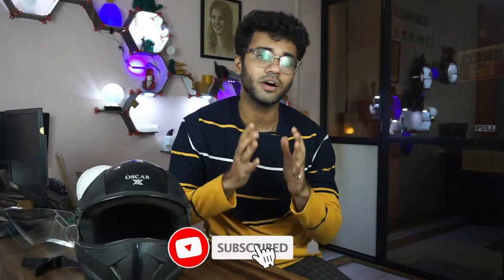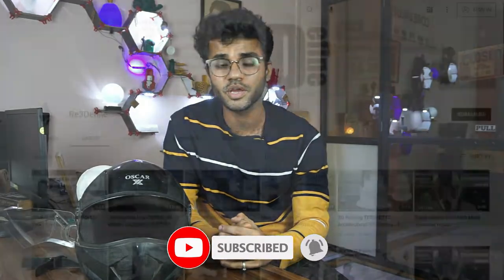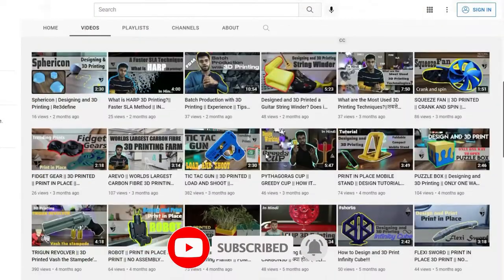Hello guys, welcome to Read the Define. We will see a lot of videos on our channel ranging from 3D printing guides to actual prints. In this video, we are going to do a functional print.